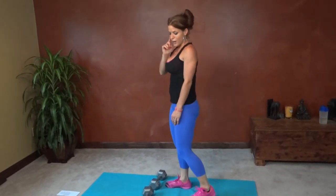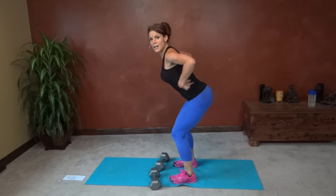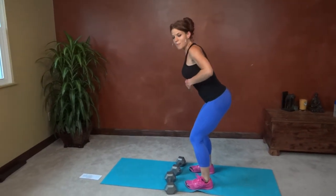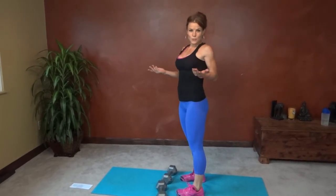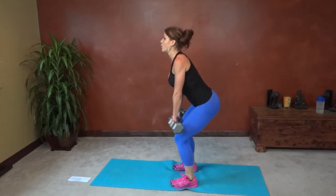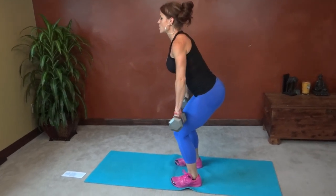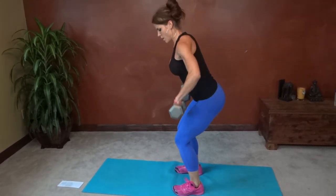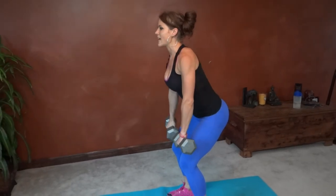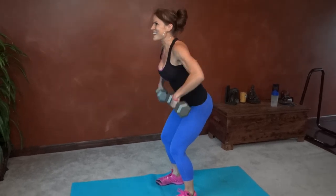Next we have bent over row. Feet slightly more than hip distance apart, slight bend, butt reaching backward, then pulling the weights up to my rib cage. For ladies, that's the bra strap line. Back stays straight throughout the movement. Completing ten reps — I think I even did eleven.